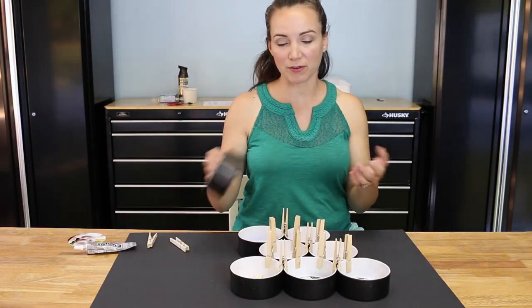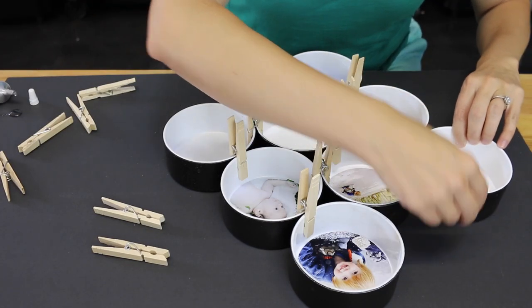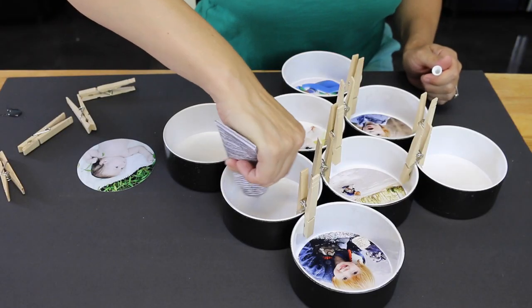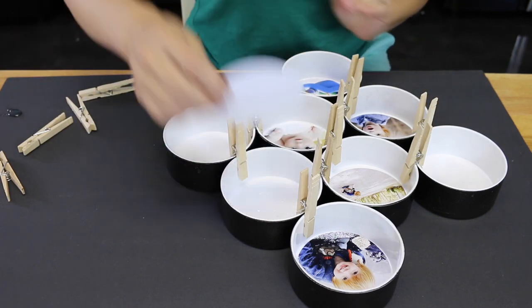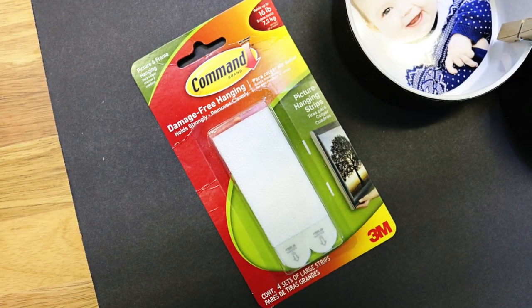The best tip I can give you is to figure out your formation first, then just do a little line of glue, stick it to its neighbor, and move along. Use a little bit of glue to attach the photos inside each drain cap. I like to use velcro strips to hang it on the wall — that thing isn't going anywhere.